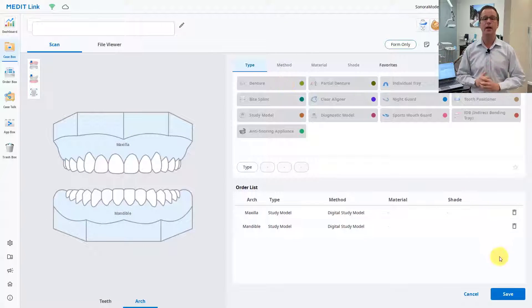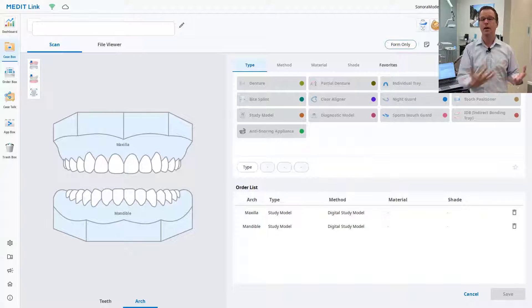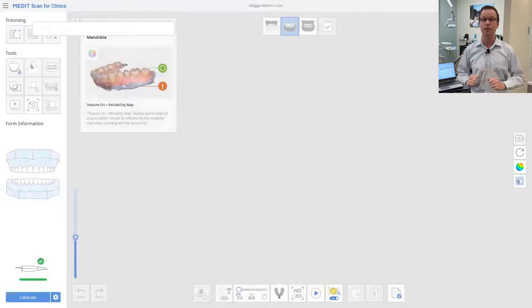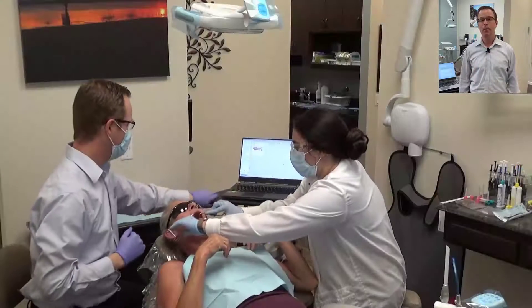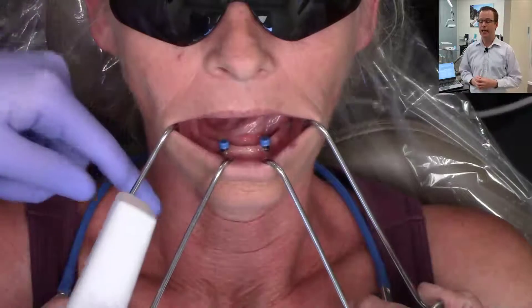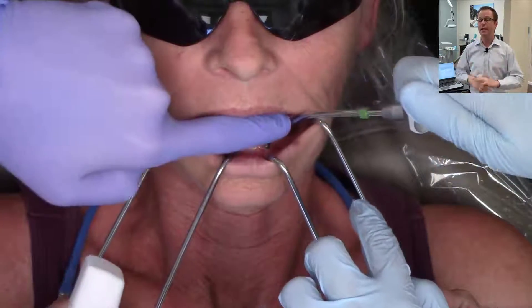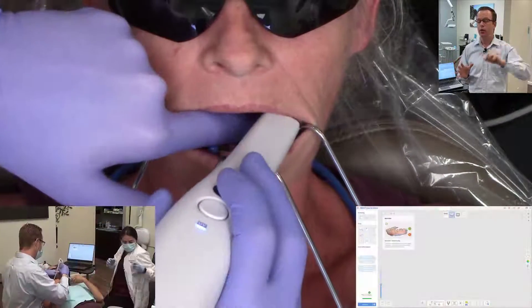For most simple everyday edentulous scanning, I choose two digital study models, save, and it opens the scan function within the intraoral scanner. In other scanners, you might choose scan only or a basic orthodontic scan, depending on which system you use. Now in the intraoral scanning function, I pick up the scanning wand and have my assistant air dry the edentulous ridge really nicely. With the cheek under control, I use my finger or a dental mirror to hold the tongue nice and steady.